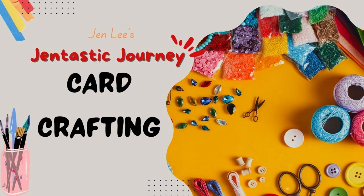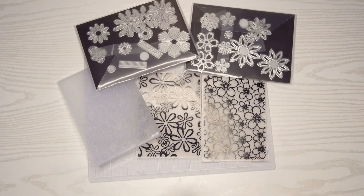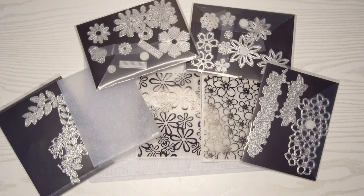This is Jen Lee. Thanks for joining me today on this Gentastic journey. Today we're going to create two window or frame cards and I'm going to be using lots of dies which I'm super excited about.